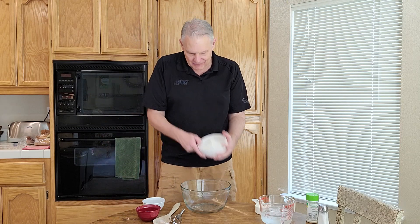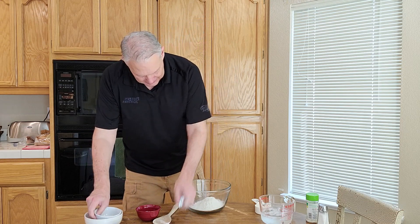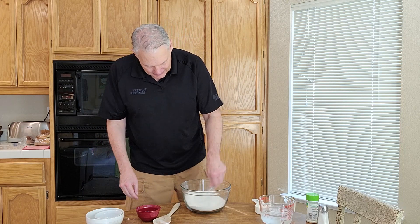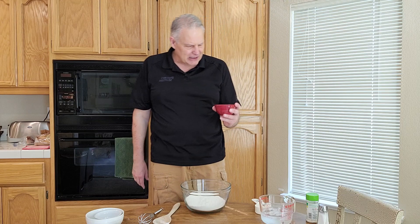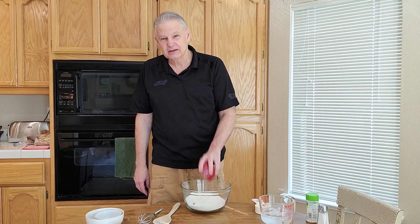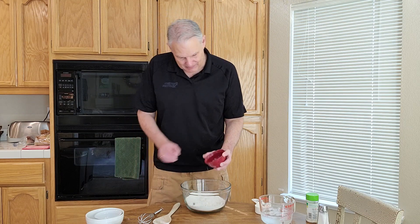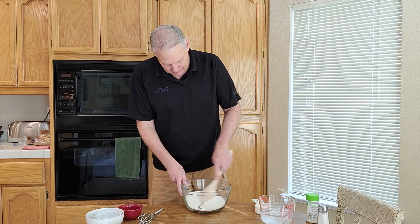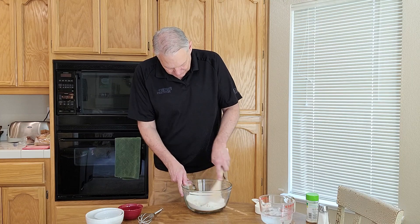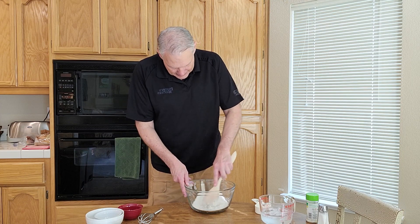Start out with one and a half cups of flour, throw in a half teaspoon of salt, and mix it together. Then the recipe says to cut in one and a half to two and a half tablespoons of olive oil with what's called a pastry blender. I have no idea what a pastry blender is, so I'm using a wood spatula and we'll just see if we can mix that in.